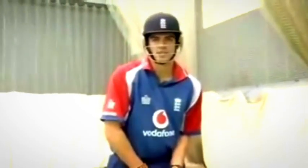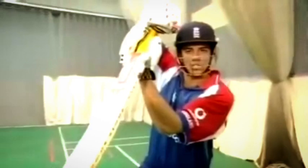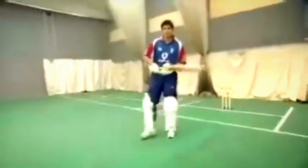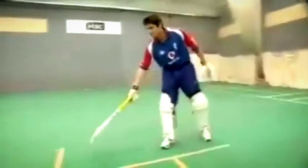I'm Alastair Cook, England Batsman, and this is a guide to the drive. The back foot drive is one of the most difficult but best looking shots to play. For the front foot drive, the ball pitches around here. However, the back foot drive is a little bit shorter, around here.